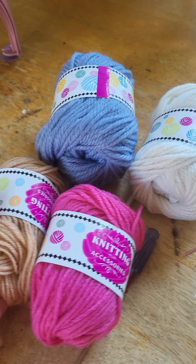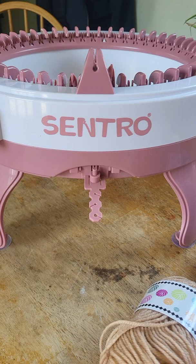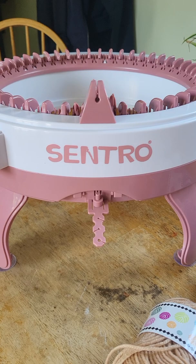This is the new machine. I got it on Amazon for $60 — it's regularly $90, it's on sale right now. I ordered it at like 11 o'clock at night and had it literally by five or six o'clock the next day.